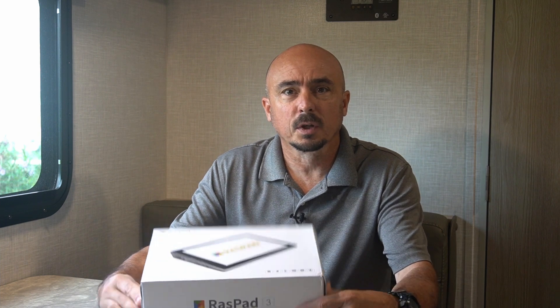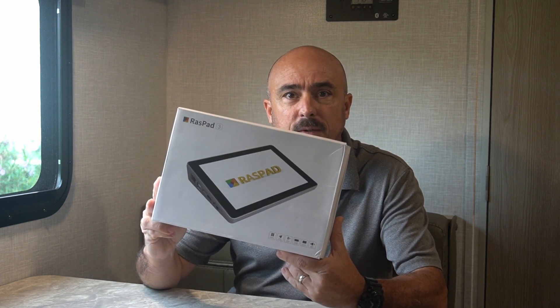Hey, welcome back guys. This is Jason, KM4ACK. Today we're going to be taking a look at the Raspad 3. Stick around and we'll get right to it.